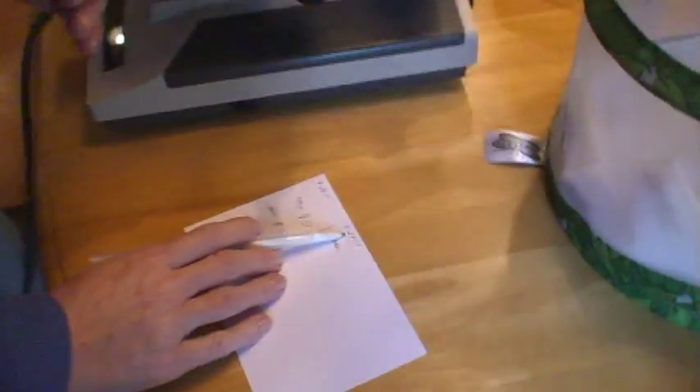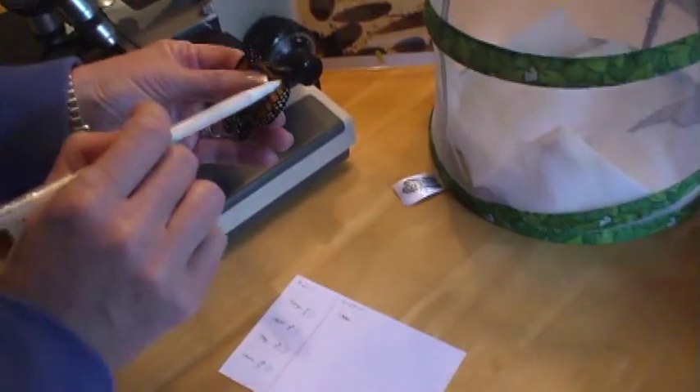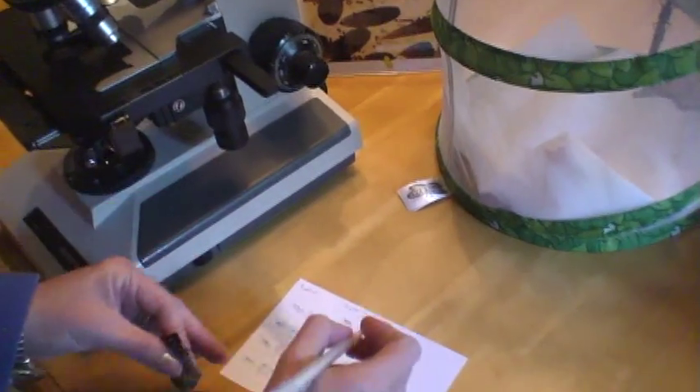Place it on a card, just a regular index card. I write down the date, and I also write down whether it was male or female. I can tell by the claspers here — this is a male.